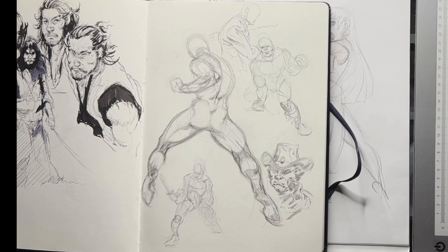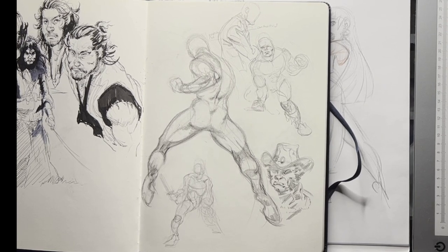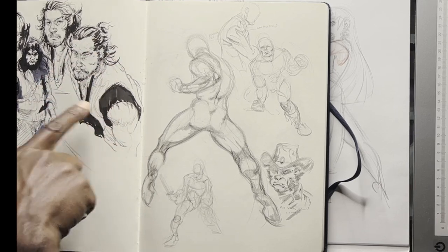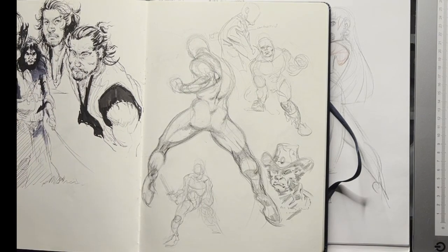I was trying to work out some understanding of the ink work I see in Japanese manga, particularly the artist Takahiko Inoue. I wasn't trying to copy his work — I was trying to understand his process. When drawing, I don't recommend just copying; you want to draw with understanding, working out how he would do his inks.